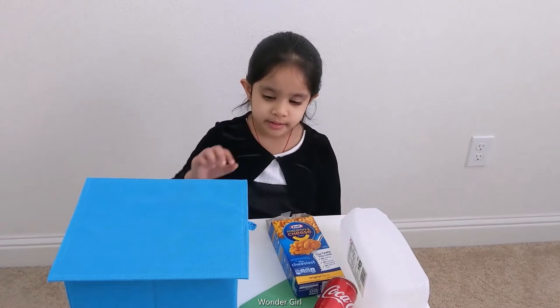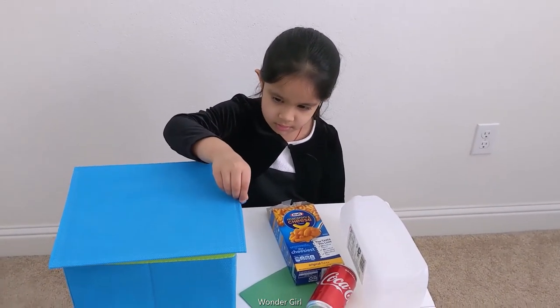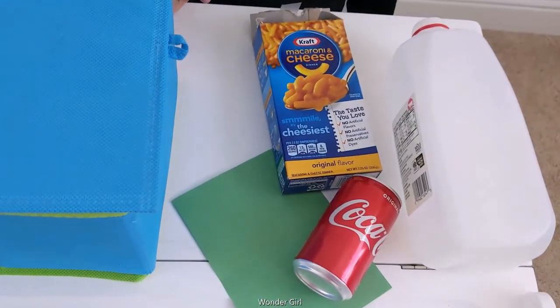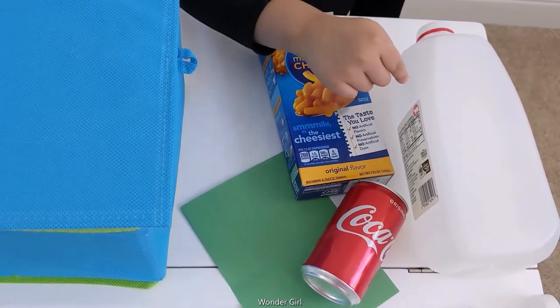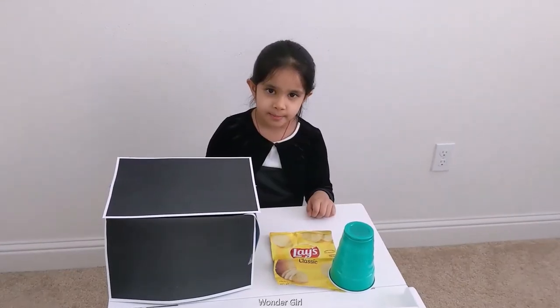It's the blue bin. And in the blue bin, paper, tin, milk container, and cardboard goes in the blue bin.